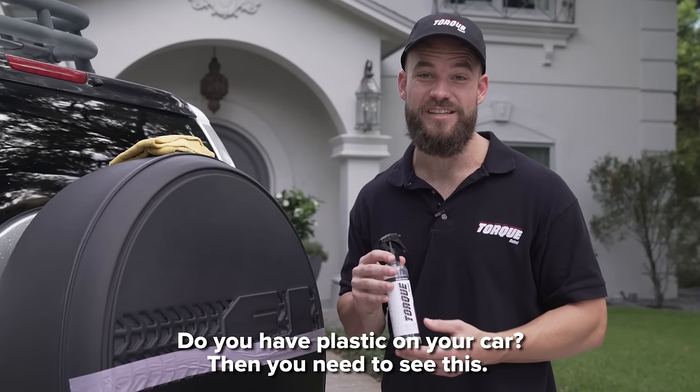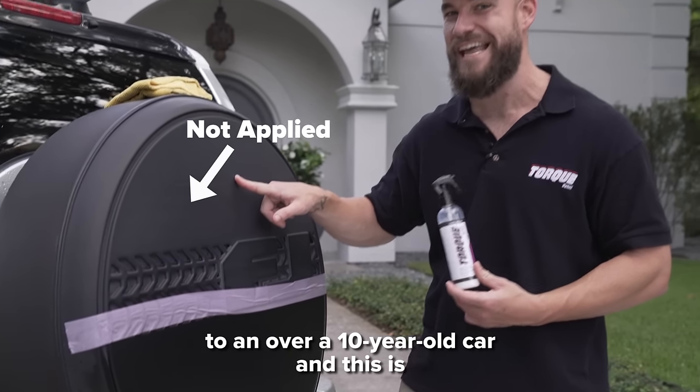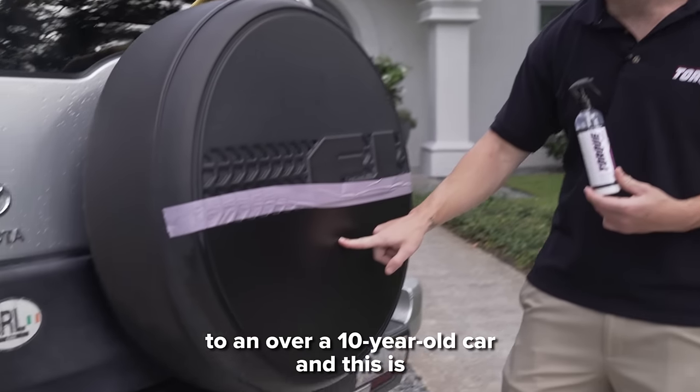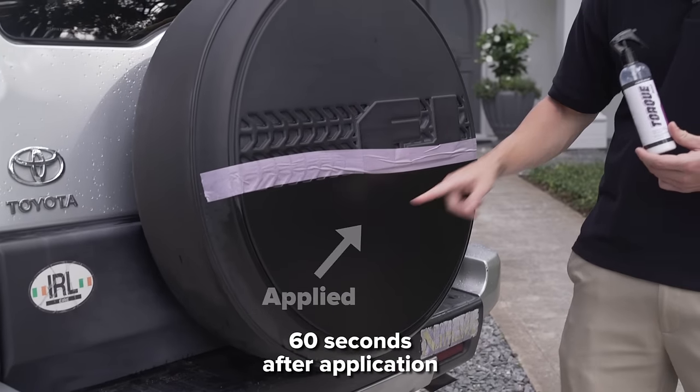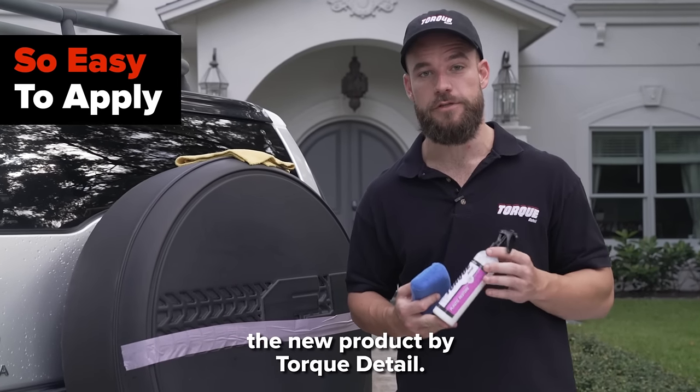Do you have plastic on your car? Do you need to see this? This is before we applied Plastic Restore to an over 10 year old car, and this is 60 seconds after application. Now I'm going to show you how easy it is to apply Plastic Restore, the new product by Torque Detail.